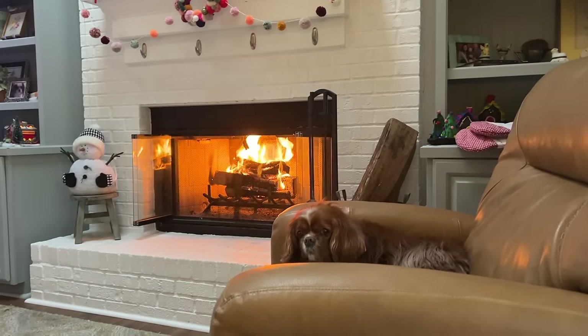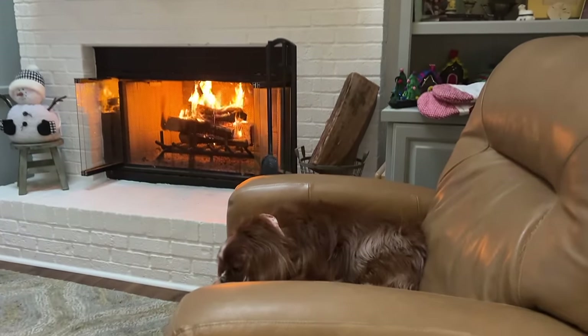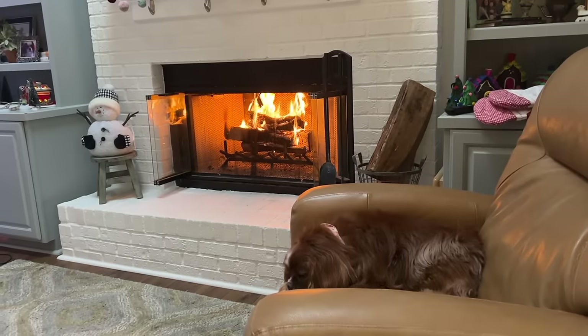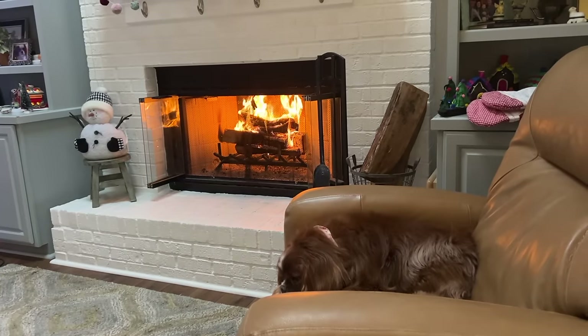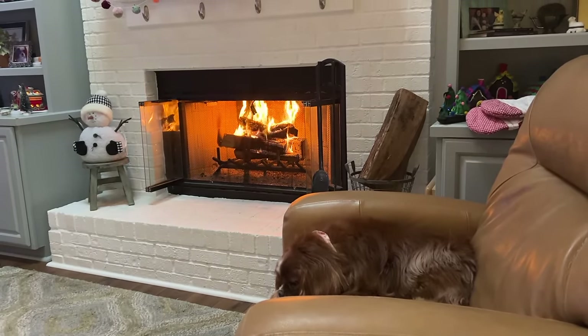We're sitting in the living room and I just have to show you the sweetest thing — my husband built a fire and our cat has claimed the leather chair as her own. She's just woken up and could she be any cozier? This is a perfect winter Sunday.